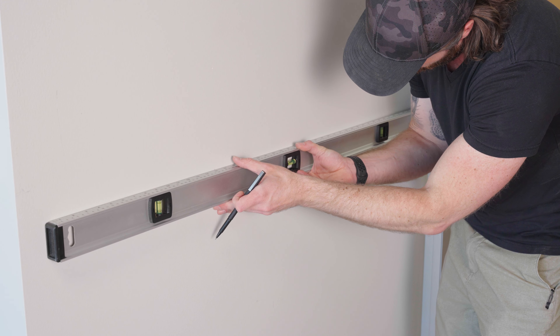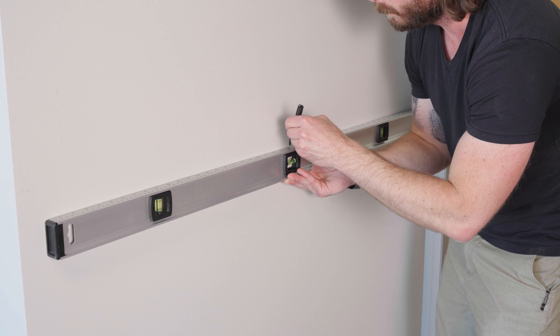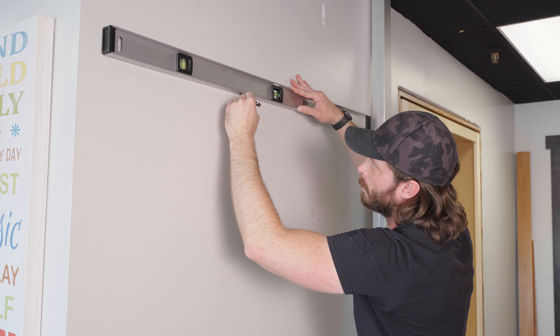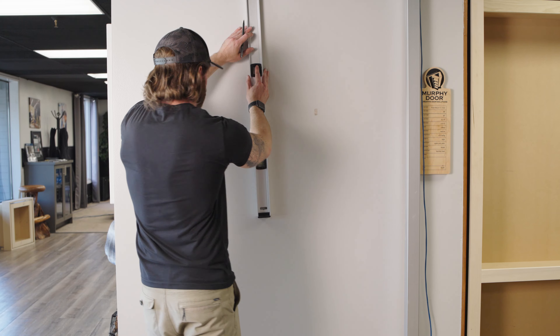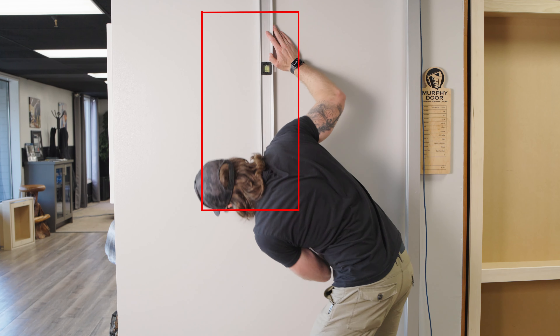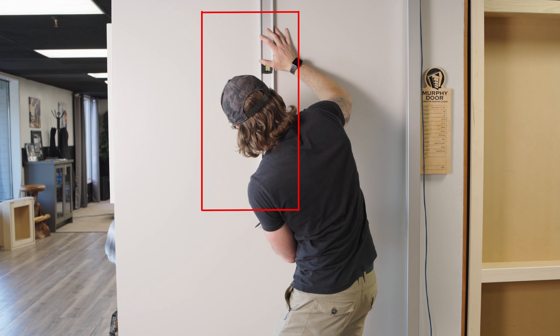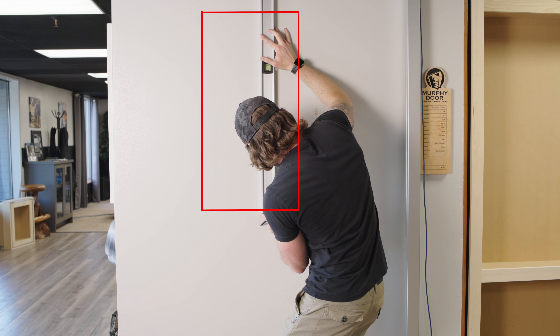Determine where you would like the bottom edge of your wall safe to be in the wall, remembering that the mounting shelf will be installed below the wall safe. Use a level to draw a straight horizontal line. Using that line as your starting point and the marks indicating the inside edge of your studs as a guide, measure up the height of the wall safe plus the three quarters inch mounting shelf and draw a vertical line. Repeat on the other side.